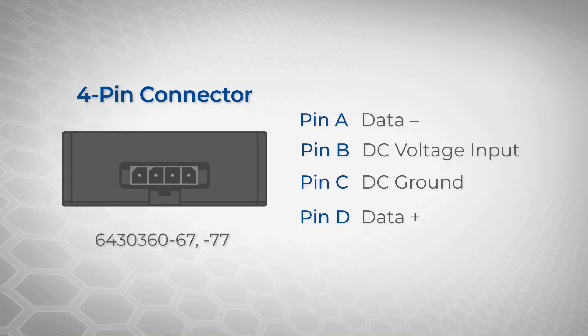On the back, you'll find the 4-pin Molex connector for connecting to your aircraft. Pin A is your data minus, Pin B is your DC voltage input, Pin C is your DC ground, and Pin D is your data plus.